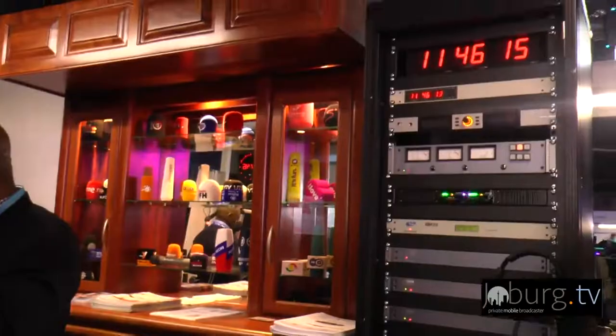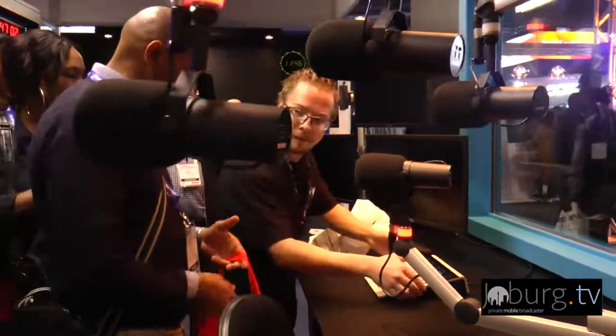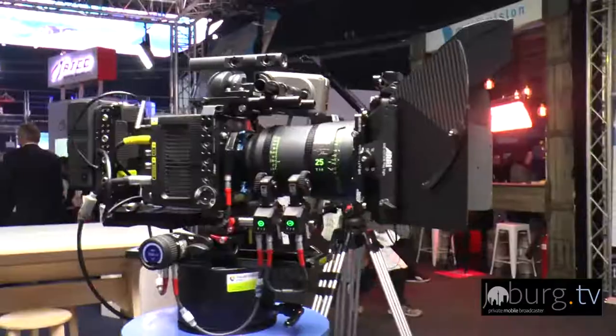What's up everybody, welcome to Jobbik TV, my name is Bunga Gangama. As you can see right behind me, we are at Ticker Pro Dome today for MediaTek Africa 2019. What MediaTek seems to do is bring everything — and when I say everything, I mean everything that is technical and media related — into one space. This is absolutely exciting. Let me be your eyes and ears today. Let's go inside.